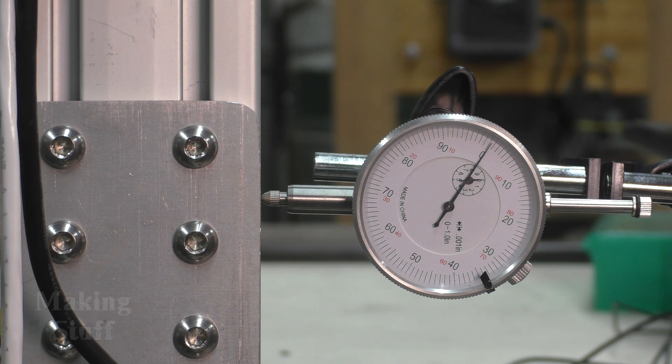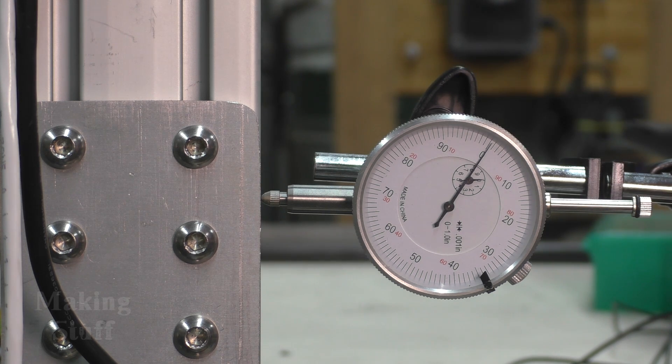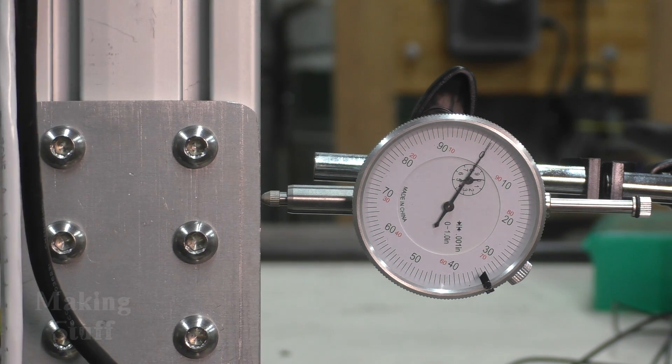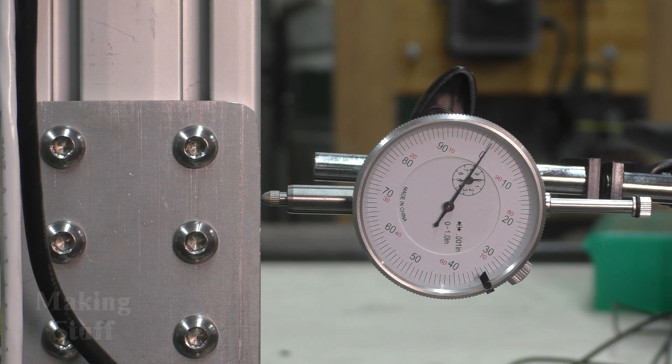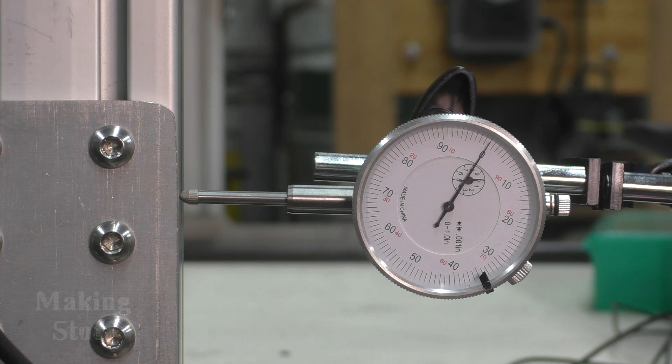Now that I have the gantry hooked up and I'm able to move it with LinuxCNC, let's see how accurate it is. I have my dial indicator set up here and zeroed out. I'm going to tell LinuxCNC to move forward one inch — and you can see it is dead-on accurate. Coming back to zero — and it went right back to zero. Let's see if it will repeat this: go to one again, and then right back to zero. That is very accurate and I am very happy with this setup.